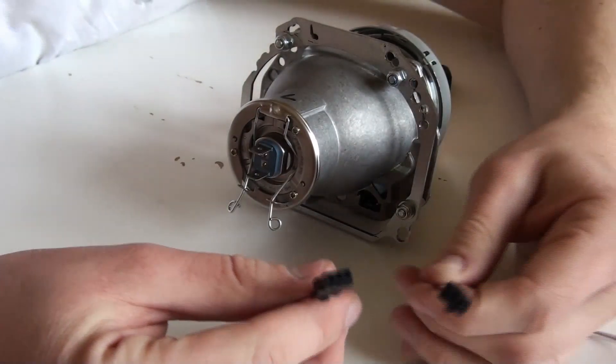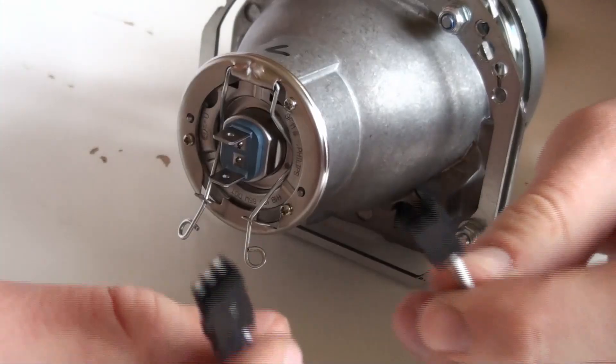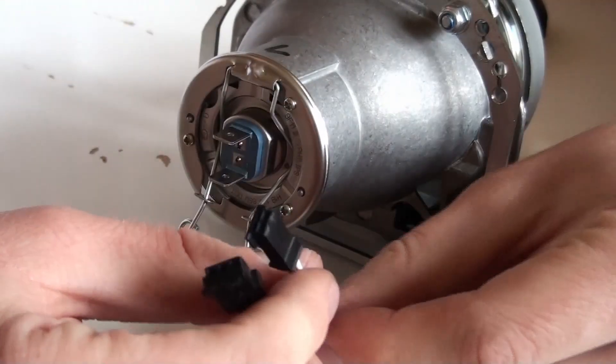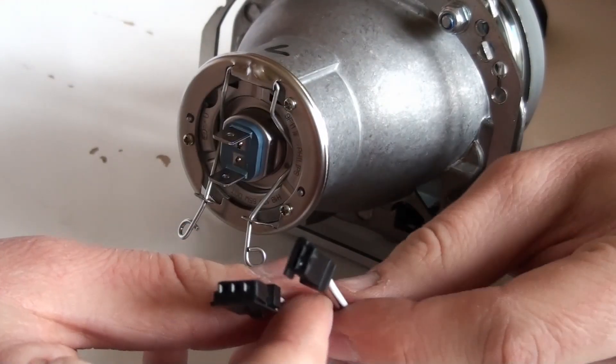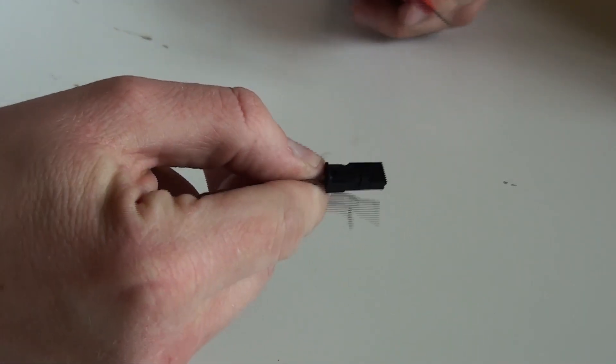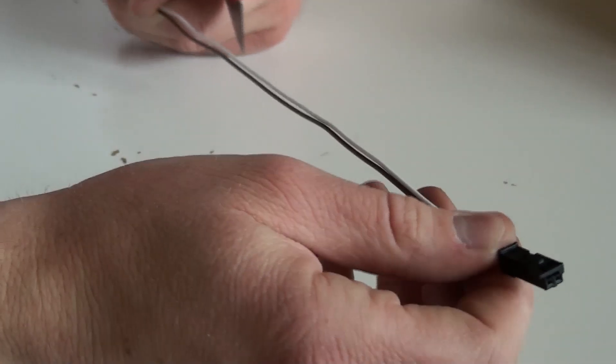These two connectors are from the same family — it's called MQS. The good news is that you can easily swap out the wires without the need to cut any wires, crimp anything, and so on. Here is the connector that came with the new projector — the 2-pin one.